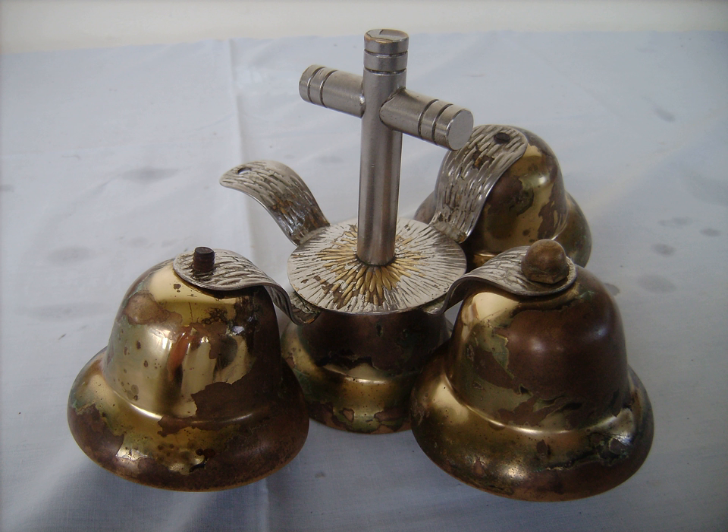In some Methodist churches, particularly the United Methodist Church of the United States, altar bells are used two different times during common services held on Sundays. The chimes of the Trinity are rung by an acolyte before the prelude of the service and at the end of the benediction. The chimes of the Trinity is the ringing of the bell three times to represent the Father, Son, and Holy Spirit.